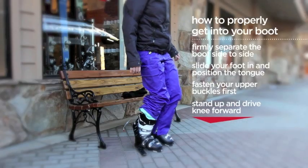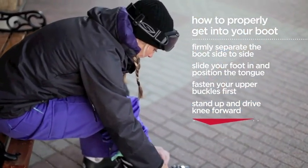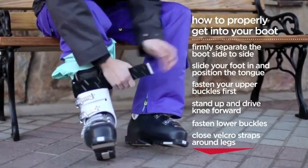Then you stand up and drive your knee forward hard, and that'll get your heel seated in the right place in the boot. Then you buckle the lower two and close the velcro strap snugly around the leg.